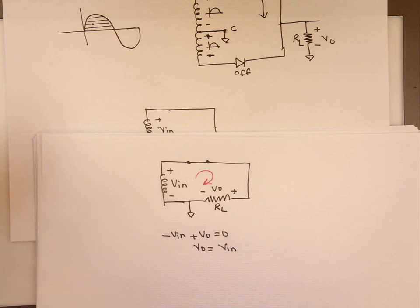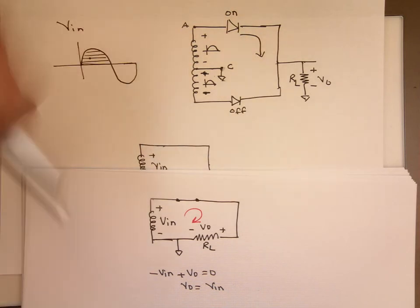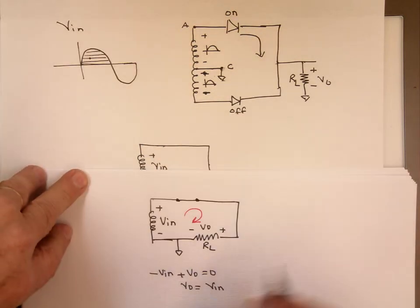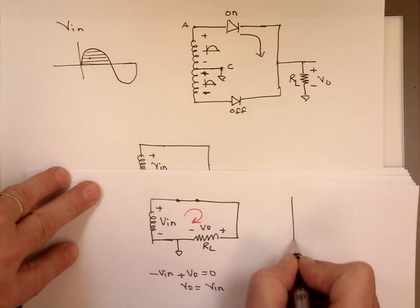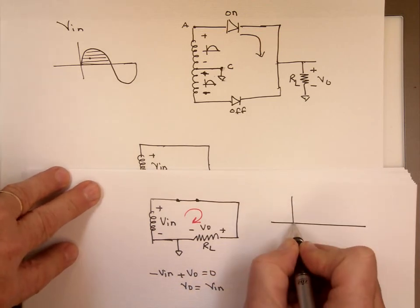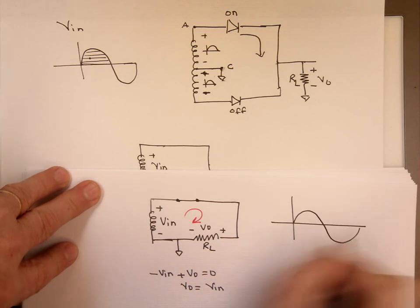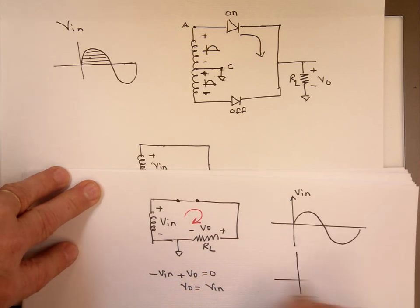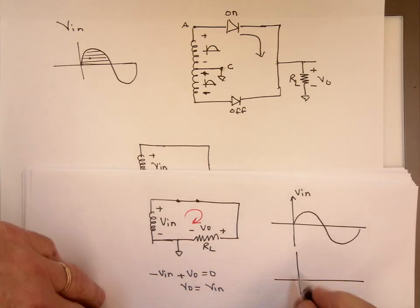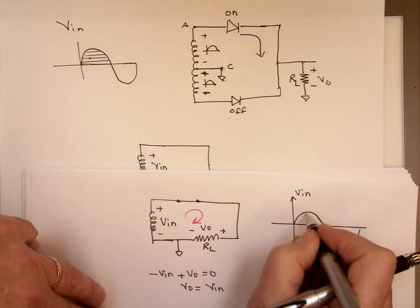So if you have an ideal diode — and we have an ideal transformer here too — then Vout will be the same as Vin. For the positive cycle, the output will follow the sine wave and reach the same maximum height.